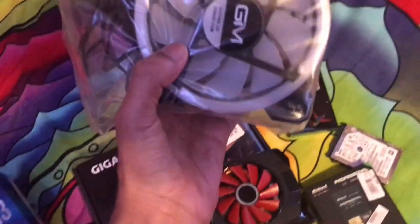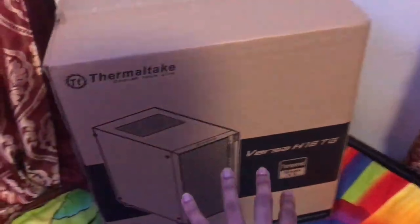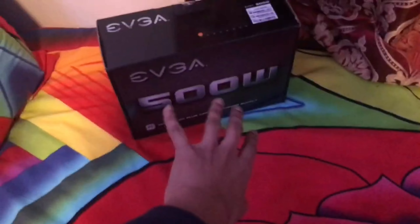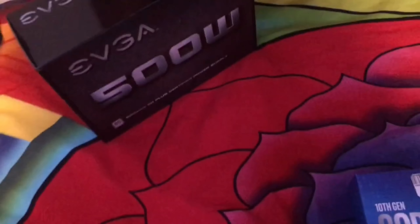I also have some RGB fans, which look really nice. The case is the Thermaltake H18, which has tempered glass on top and can fit up to three fans. My power supply is the EVGA 80 Plus — when you pick up a power supply, go for a good one like this, it's 80 Plus rated.